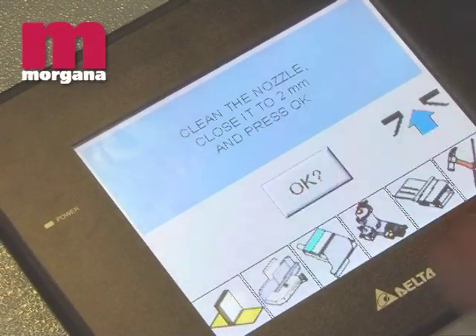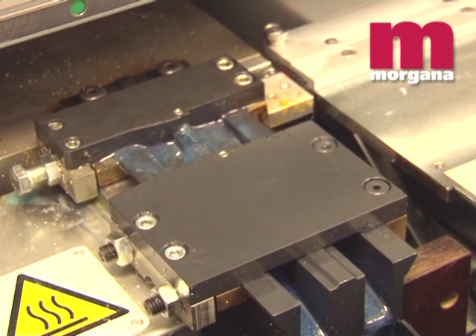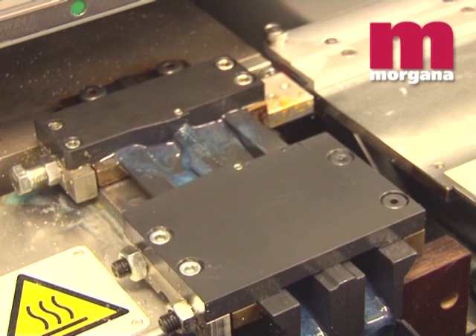Another feature of the patented glue applicator is minimum glue wastage via the automatic cleaning and sealing cycle that can be operated from the touchscreen.